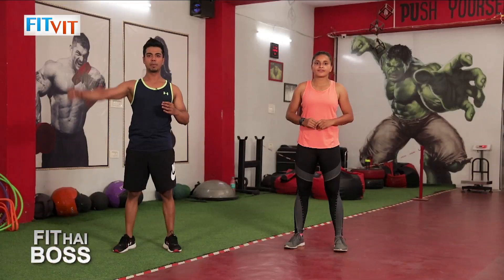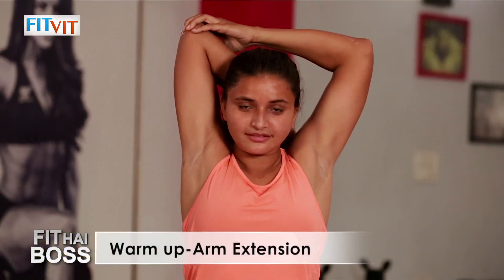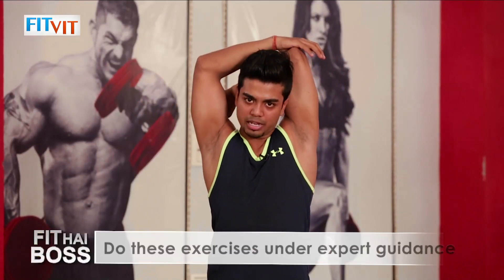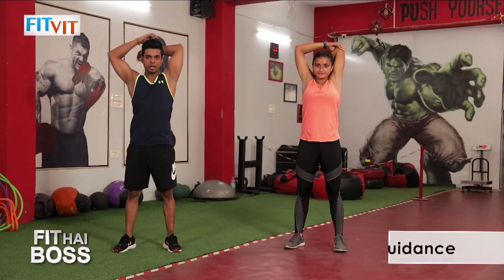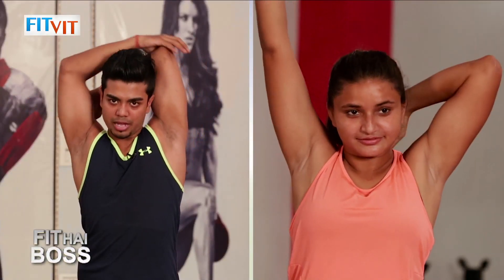The second warm-up is arm extension. Just bend your arms and press down — hold for five seconds — then switch to the other side, five seconds again. Repeat on each side.